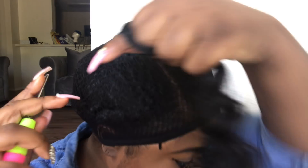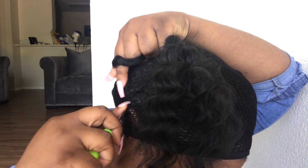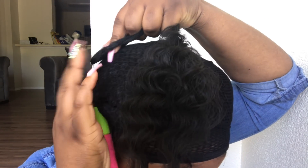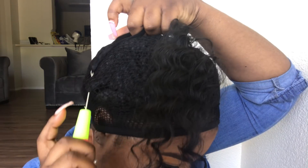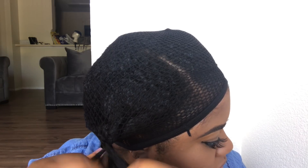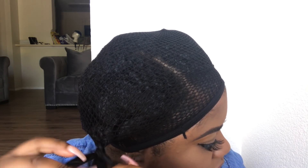I'm going to use the weaving cap method, so I'm going to put the weaving cap on top of my head and do an actual braidless crochet. I'm going to take the needle, stick it through my hair as well as the weaving cap, and then tie the hair once — or you could tie it twice. It's up to you, whichever one you feel more comfortable with.